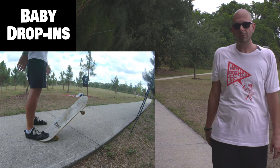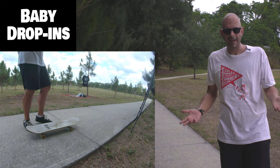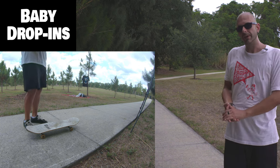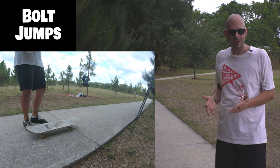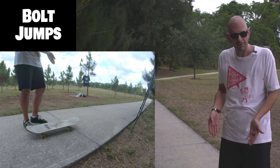Give that a shot, and when you're ready we'll move on. It actually is like 98 degrees or something and it's about to storm, so there's tons of moisture in the air. Next thing we're going to do is bolt jumps. This is really important for just about every single thing you're ever going to learn on the skateboard.